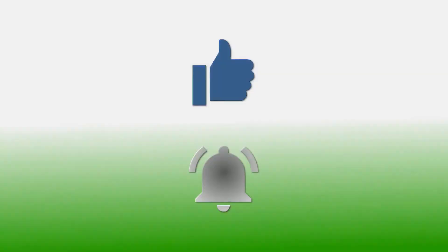If you have enjoyed this video, please give it a thumbs up. If you'd like to follow my channel, please subscribe and be sure to click the bell icon to receive notifications of all my upcoming videos. Thanks for watching!